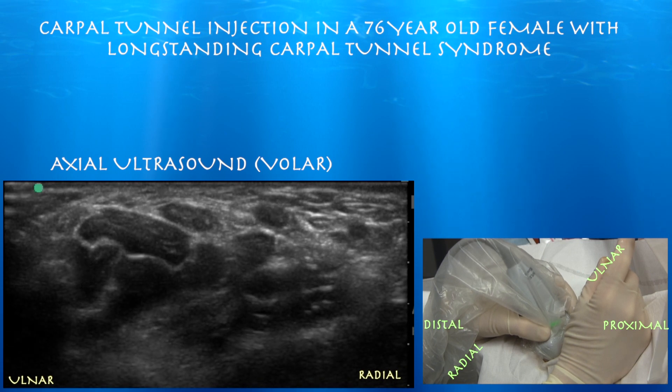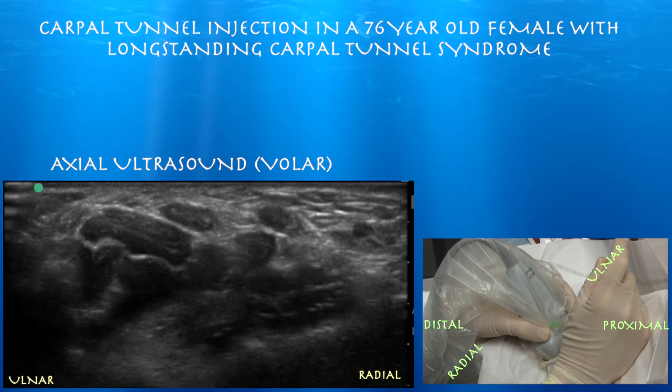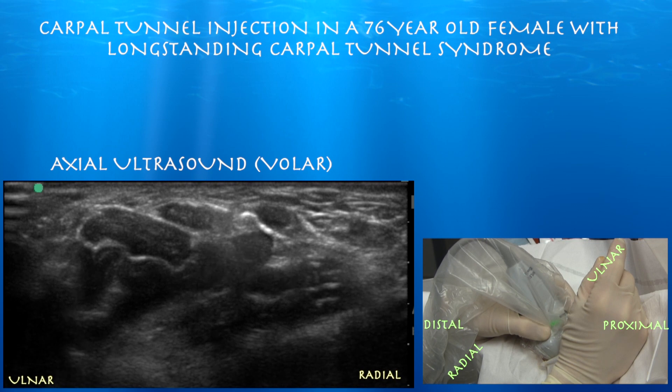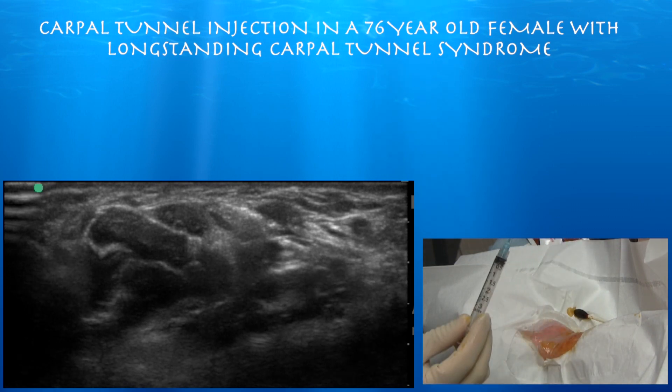Injecting now. Here's our initial flash and it's right on top of the nerve, and under the retinaculum you can see it spread throughout the carpal tunnel. This lady wound up having a good response to the injection, but it didn't take care of all of her pain, so she wound up getting carpal tunnel release.